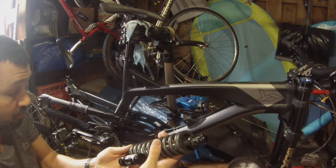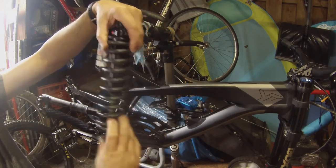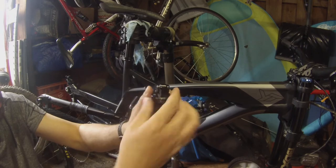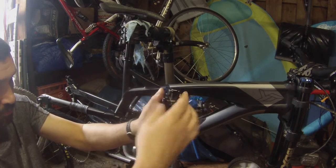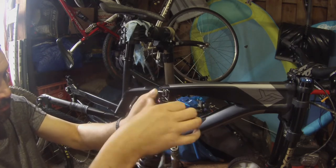You're going to put your spring back on — make sure you've got it in the right direction. Slide that retaining clip back on and push your bumper back down. Wind the preload back in until the spring is no longer sloppy in there, and we're going to mount it back up.